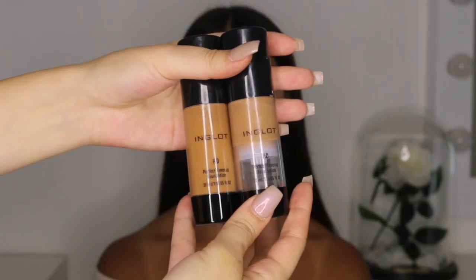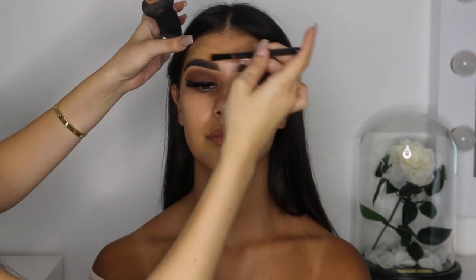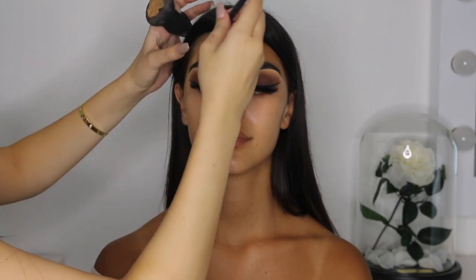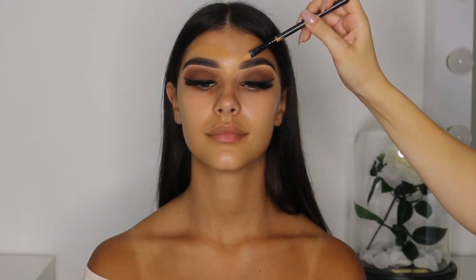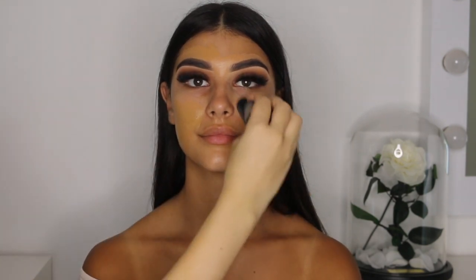Using the Inglot HD Foundation in shade 83 and 77 mix, I'm going to use a flat eye brush to slowly place it on top of the brow and outline it for a sharp, clean look — similar to what we did before under the brow. Then after doing this on both brows, I'm going to take my Melissa Sassine Blender and spread out the foundation evenly throughout her whole face.